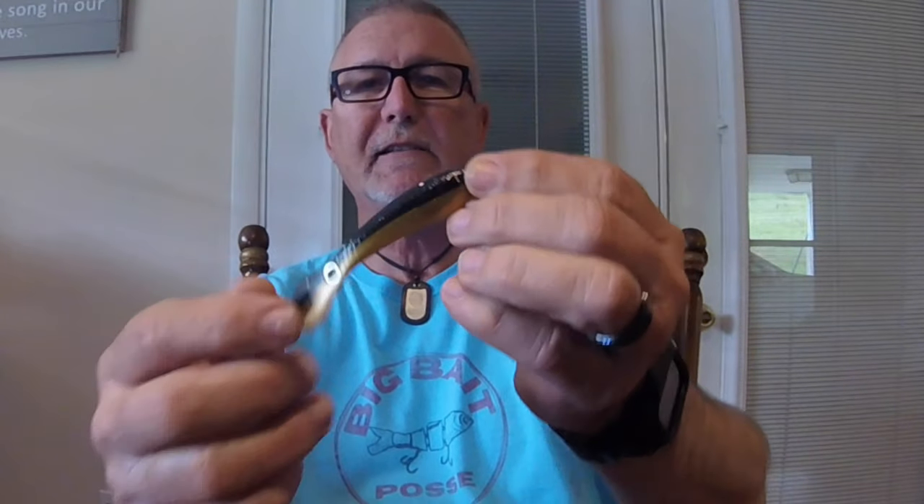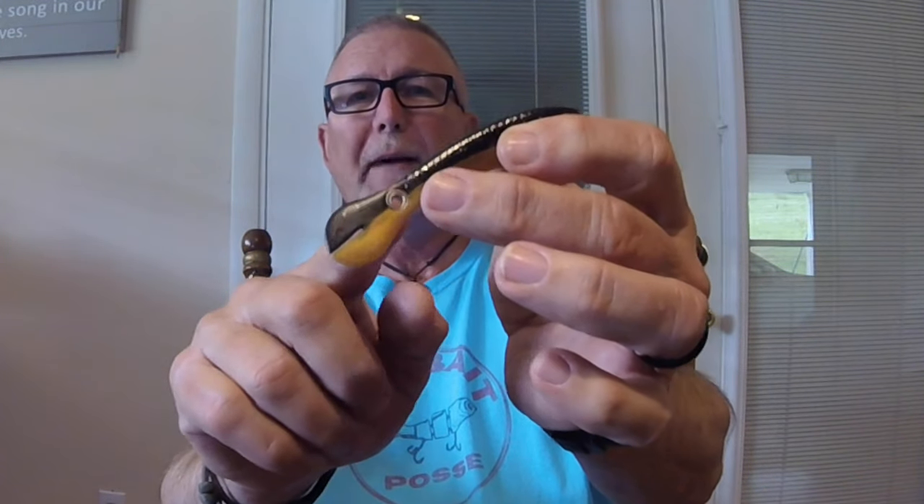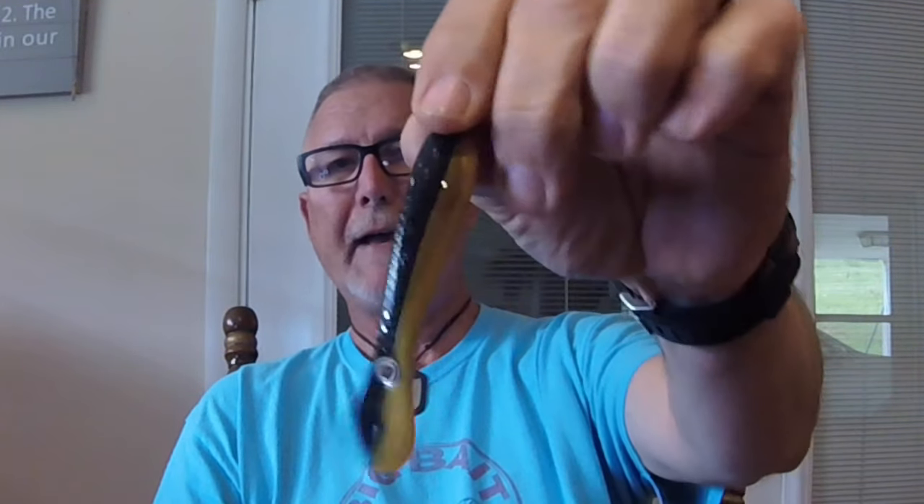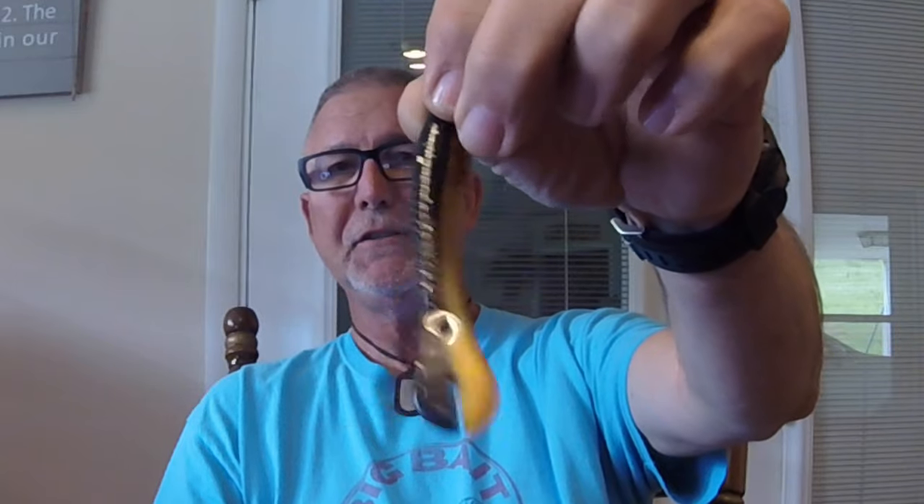The guys at Freshwater Fishing Hub sent me a variety of lures to try out. I've only had a chance to fish with two of them on the river. The first one we'll look at is a small plastic lure, about three inches long and flat. It's got a hole in the back — I'm assuming you can run a treble out the back, or hook it with a single worm hook through the front and fish it like a fluke. It's really flexible, nice color, and would be killer on walleye and pike.